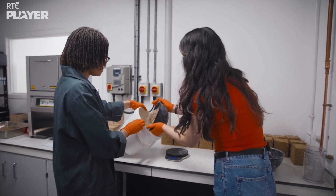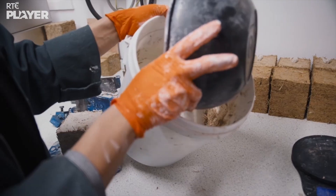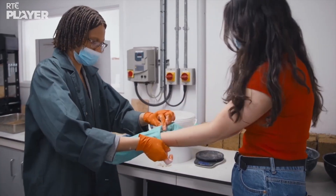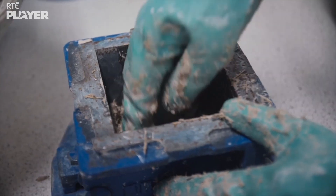First things first — safety equipment. So you put the bagasse in the mixing bowl, and then the next thing would be to get your lime. Take your time to mix it properly. I'm a scientist! Scientists might be a stretch, MC. Even it out.